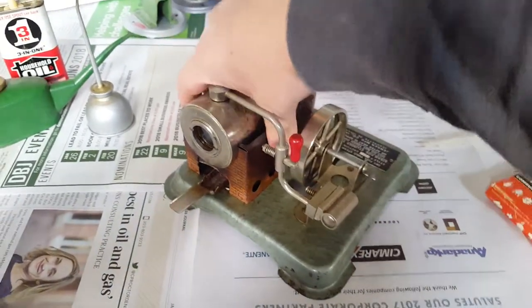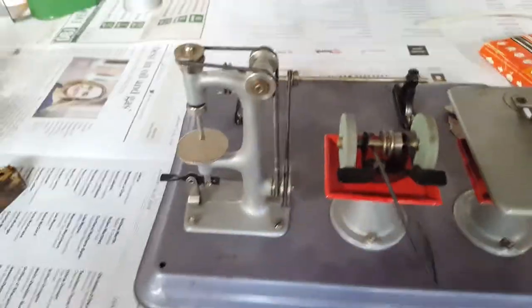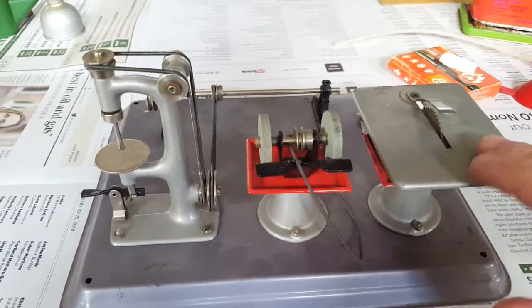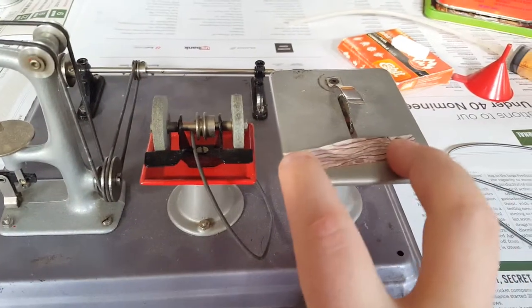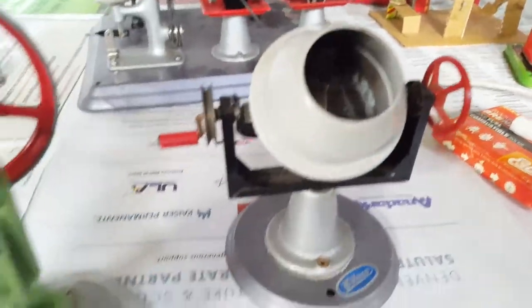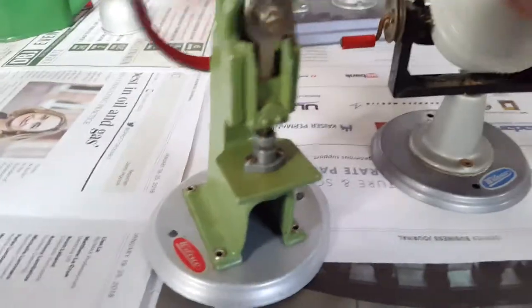Here are some of my accessories. This is a Wilesco M16 machine shop - you've got your line shaft and pulleys, a drill press, a grinder, and a little table saw. It's never all that powerful, so if you get one you can just make little paper or tissue paper items to cut on it. You can also buy these individual accessories separately. I also have a cement mixer from about the 1960s and a punch press from the 70s - you can hook a belt up to the punch press.